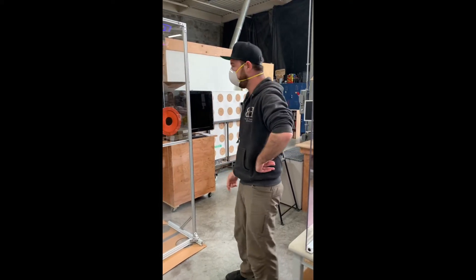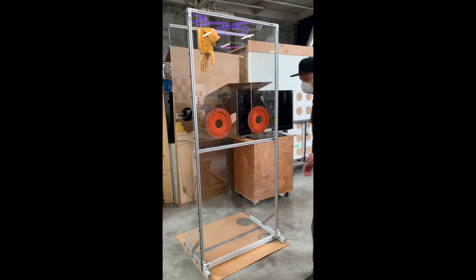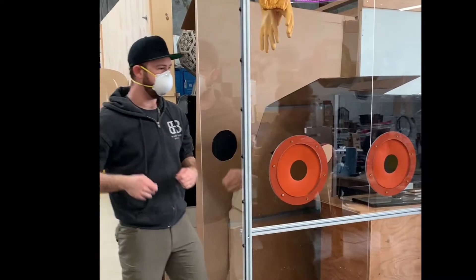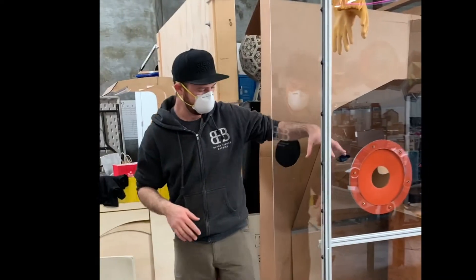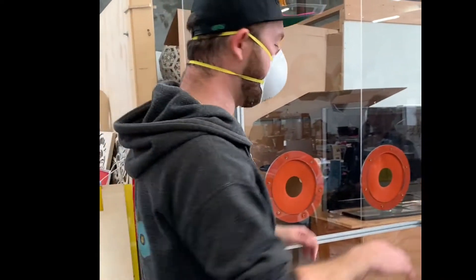Maddox, our main fabricator at the Fab Labs, put this together. It's sort of like a face shield but for your whole body. If you're being tested or swabbed, the person administering the test can be completely isolated. This would probably have the person giving the test inside, and the public on the other side — they might be in a car or in person, and they can stick their hands through.